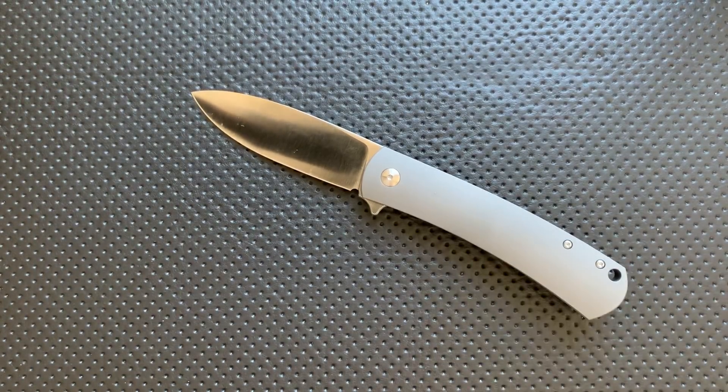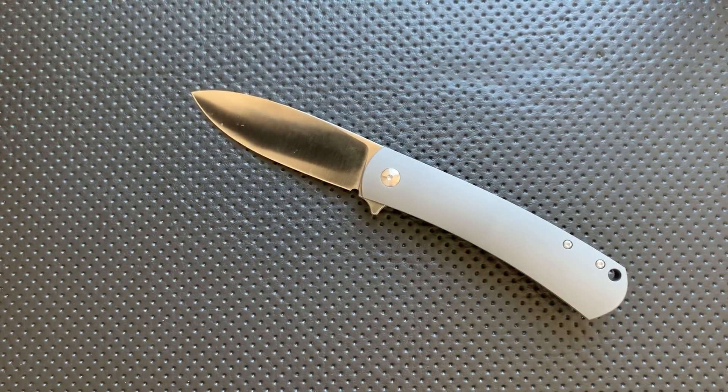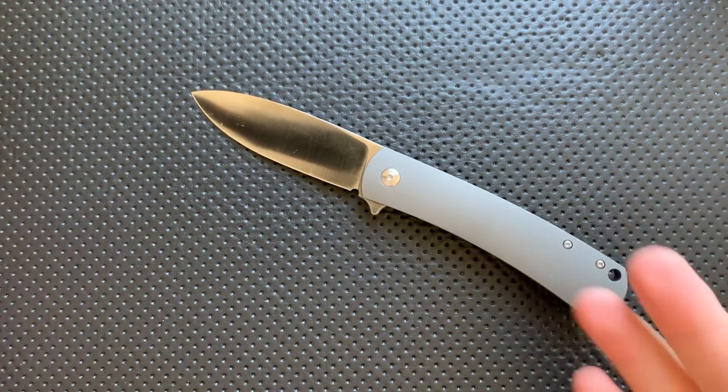I handled this guy at the California Custom Knife Show — I was sitting there talking to Joe, and he hands me this, and it was just like, holy crap, you're sending me one of these, right? This is seriously a great piece. Even after 10 seconds of handling it was like, oh yeah, this is good. It's not going to be the one knife for everybody — the bearing situation means it's not universally excellent in harder, gritty situations.